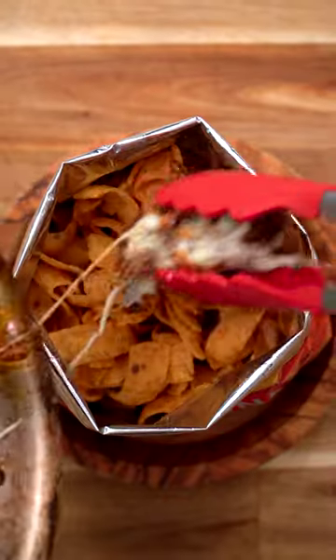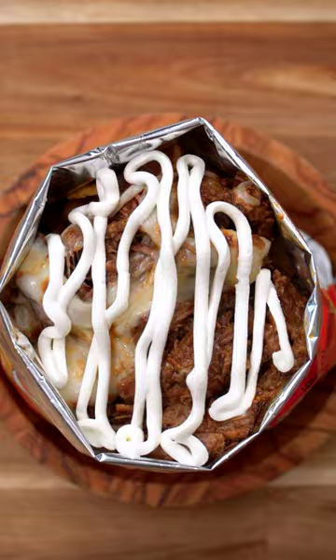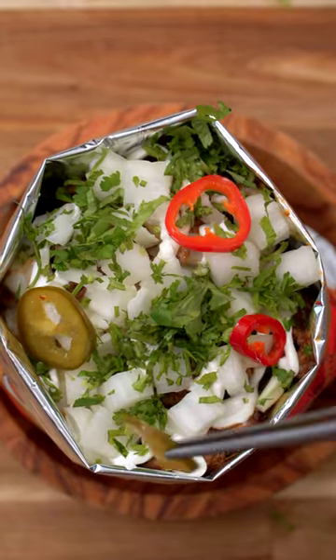Turn your Fritos into a pouch, add your meat, your cheese, followed by sour cream, onions, cilantro, and pickled chilies.